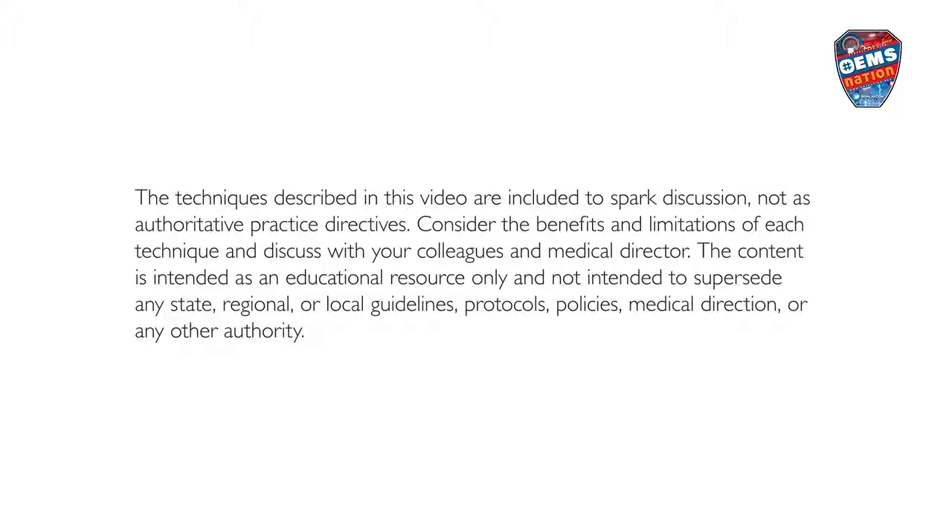The techniques described in this video are included to spark discussion, not as authoritative practice directives. Consider the benefits and limitations of each technique and discuss with your colleagues and medical director. The content is intended as an educational resource only and not intended to supersede any state, regional, or local guidelines, protocols, policies, medical direction, or any other authority.